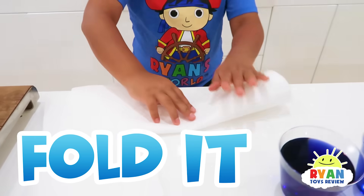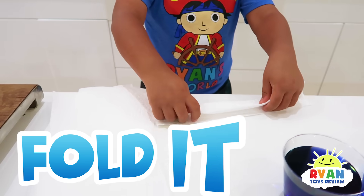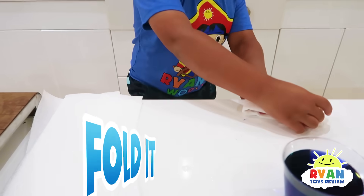So first, you fold it. And second, you fold it. And third, you fold it.